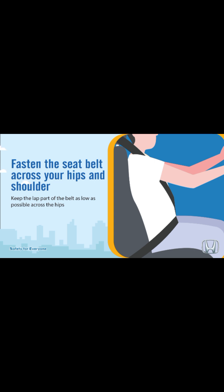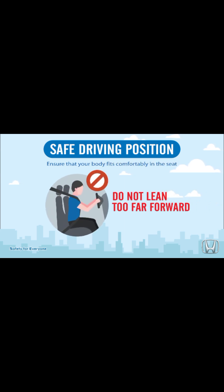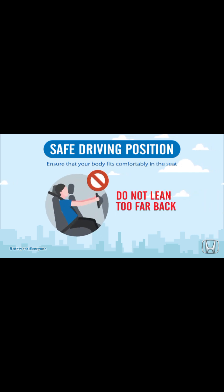Safe driving position: ensure that your body fits comfortably in the seat. Do not lean too far forward and do not lean too far back.